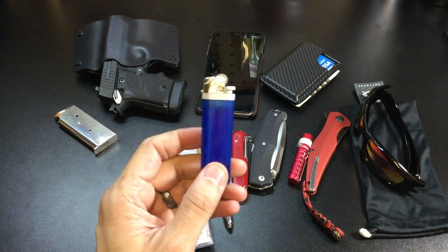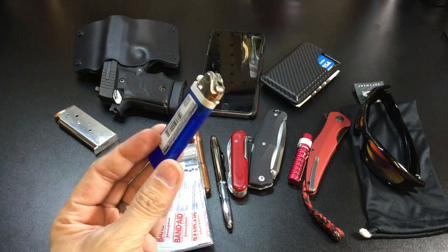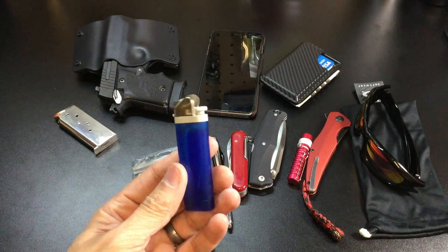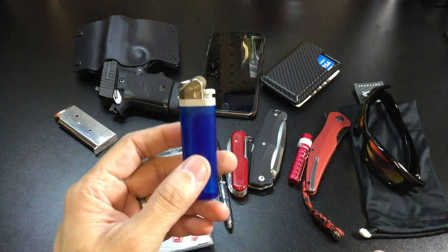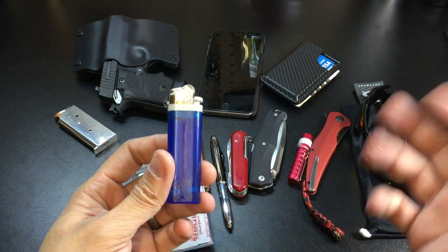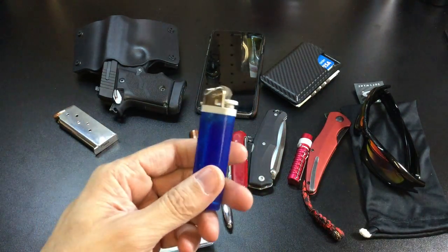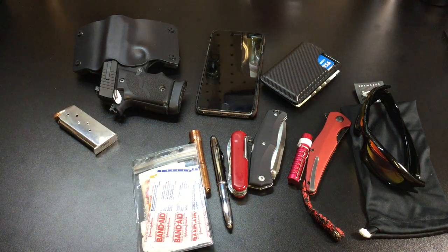I always carry a lighter and I favor disposable ones — this is a Scripto lighter. I get questions about why I don't carry a Zippo, but I don't use a lighter that often, maybe for paracord projects. The liquid in Zippo lighters tends to evaporate after a while so you're always topping them off. With a disposable, if I lose it I don't have to worry about it, so that's why I opt for these.